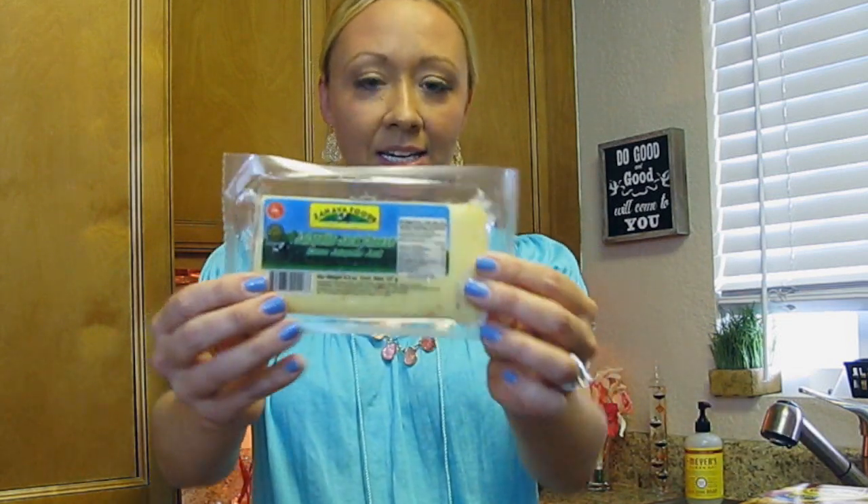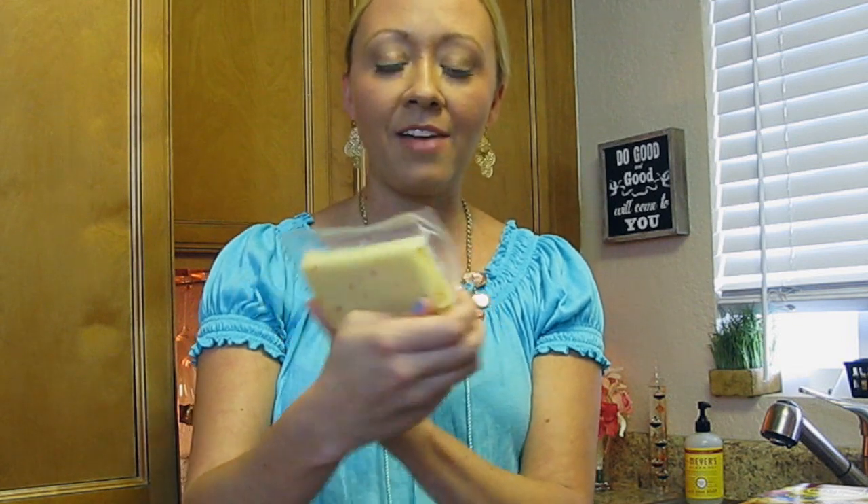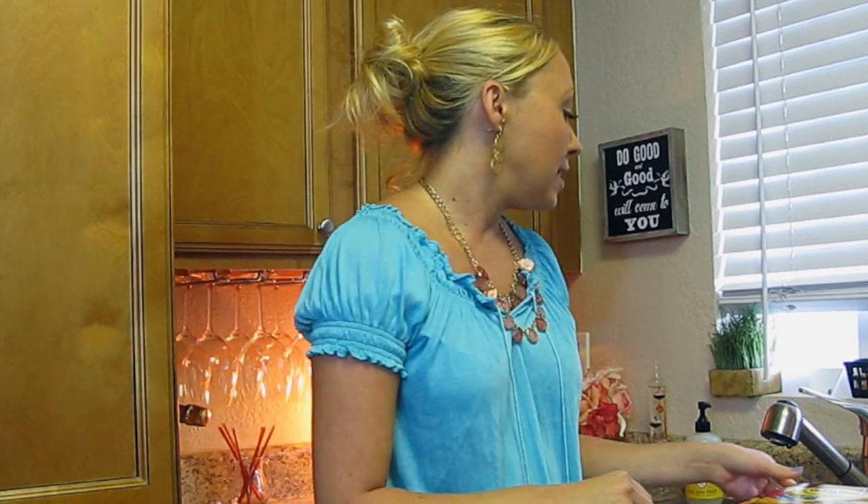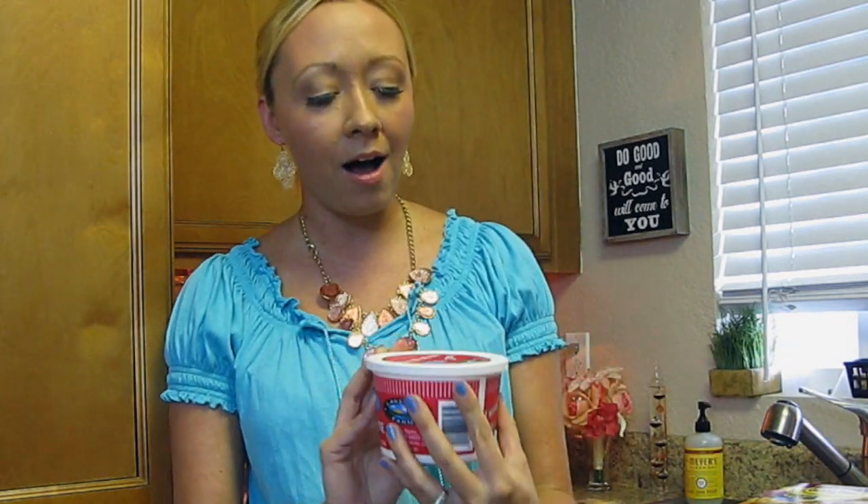The second thing you're going to need is this jalapeno jack cheese. It's going to give our tacos a nice little kick. It's a 4.5-ounce bar found in the refrigerated section. The next thing is sour cream — a basic 16-ounce container. You won't need the whole thing, but sour cream is the next ingredient.